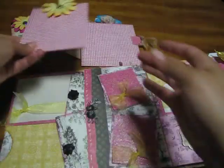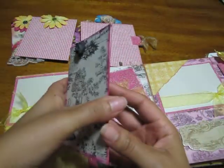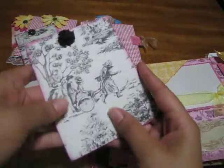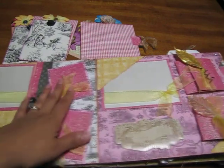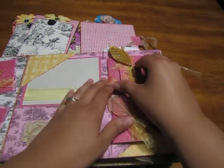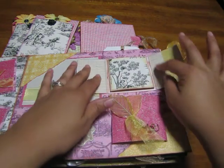This one also opens up and you're able to put a picture there as well. Then these are little books where you put pictures — so many pictures in this book. I just love it, just simply love it. Smaller pictures here, picture here, and picture here.